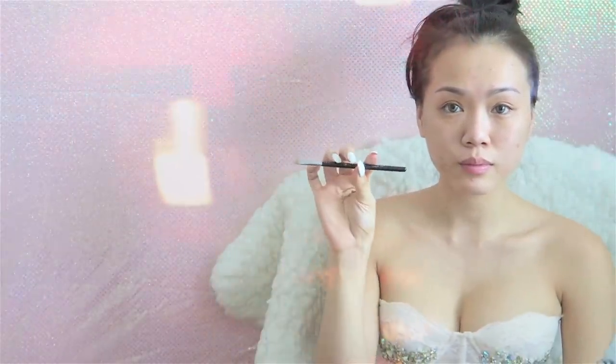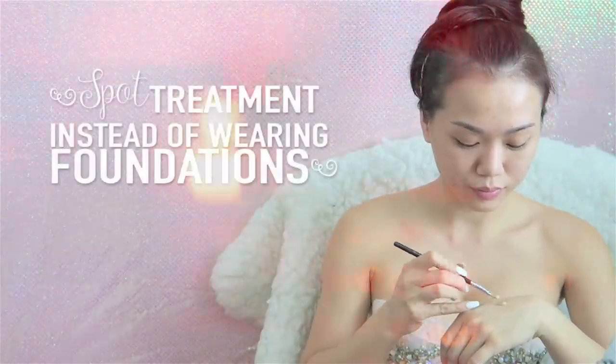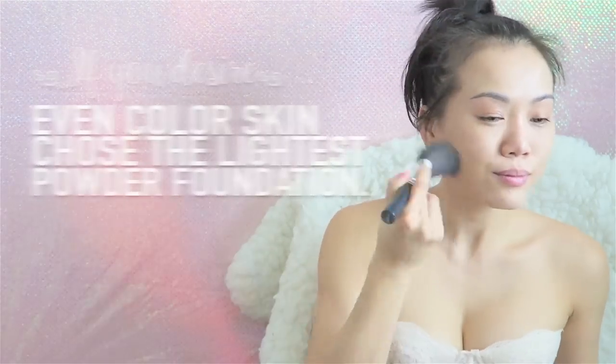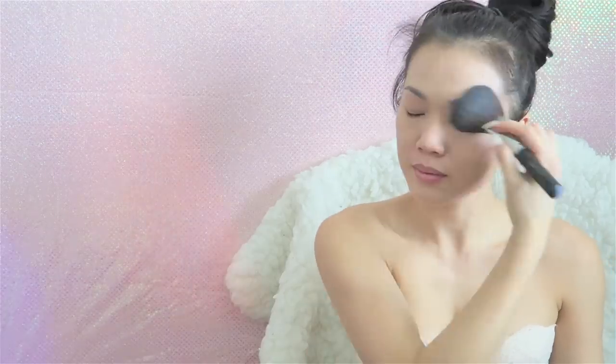If you have really nice and clear skin, go ahead and spot treat instead of putting on your full foundation because it's really not that necessary, especially when you're going to be doing a lot of contouring anyway. Since I already have makeup on, I'm just going to lightly dust a little bit of powder foundation all over my face to even my skin out. Now I'm going to set my makeup with the Givenchy Poudre Premier.